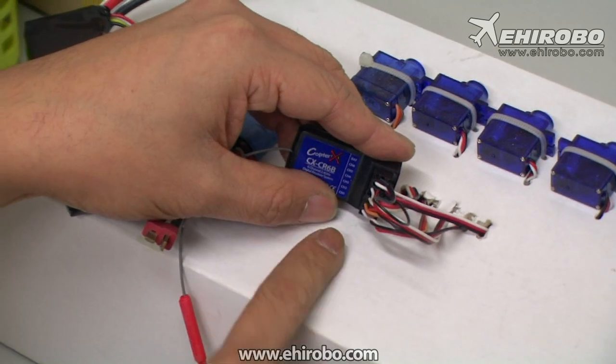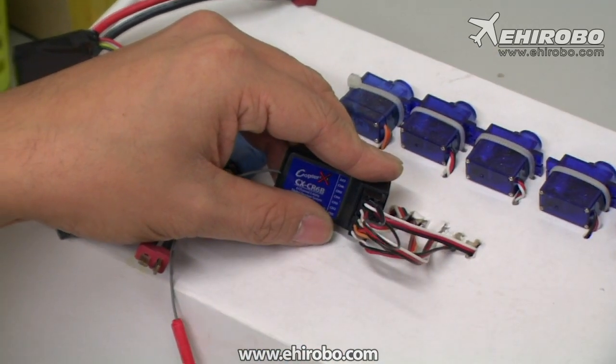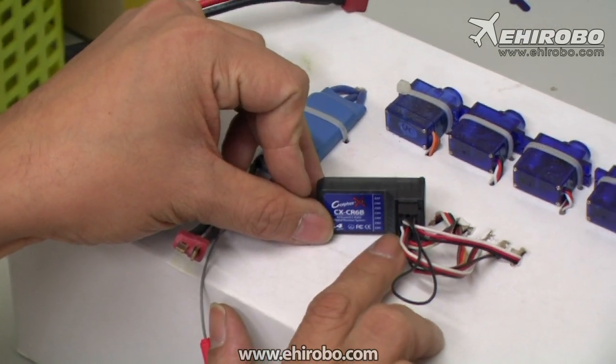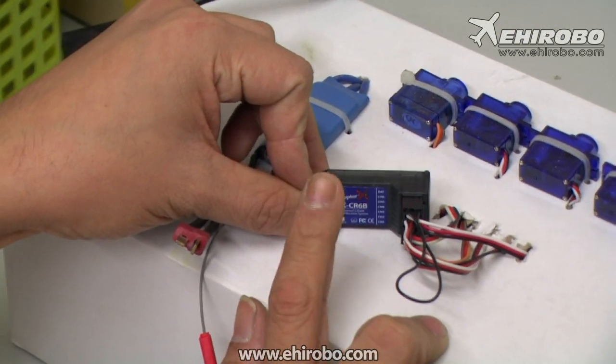Now you can connect the battery to channel 2 or channel 3, whichever channel you like. Here we connect the ESC with BEC system so the receiver can get some electricity.